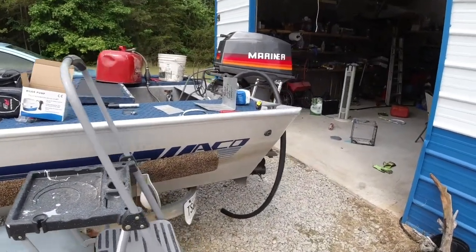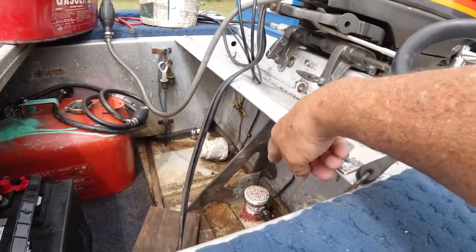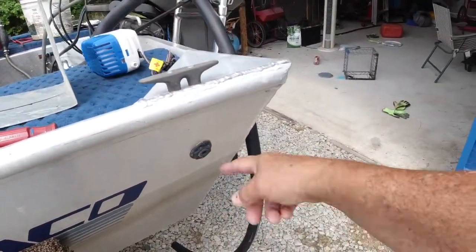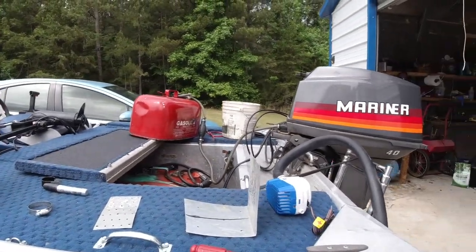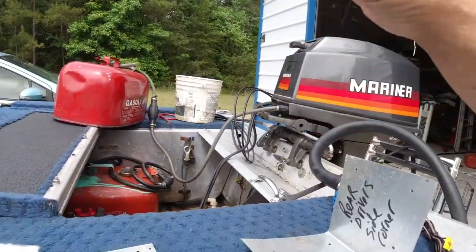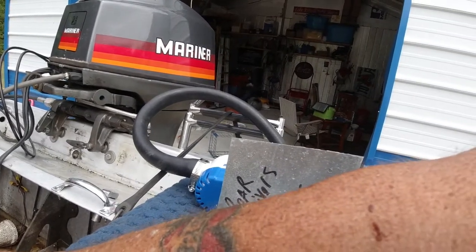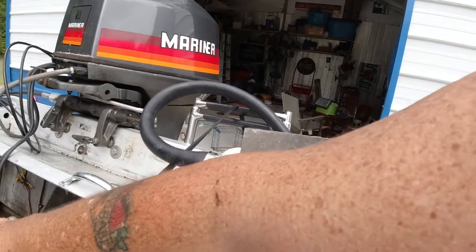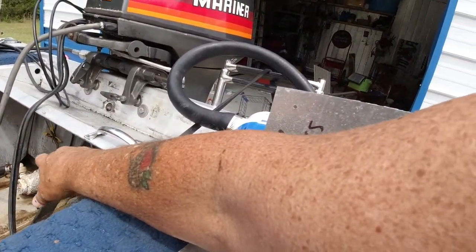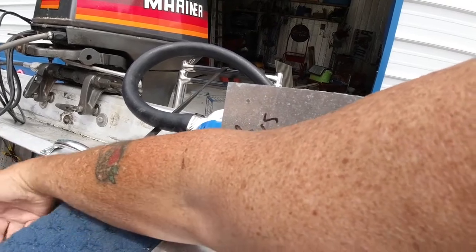I have in this boat a bilge pump — that white thing right down there. It has a hose that runs out to a place where it pumps water out if you flip a button on the dash. The problem is I tend to leave this boat in the water. If I'm not there to flip the button, rainwater comes in. Recently I had a nice battery sitting back there that got underwater for a few days, which washed all the acid out of it — so it was no longer any good.